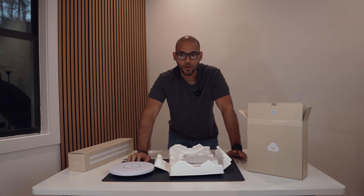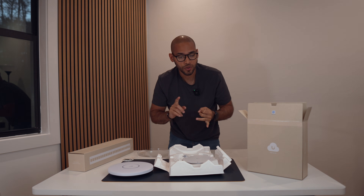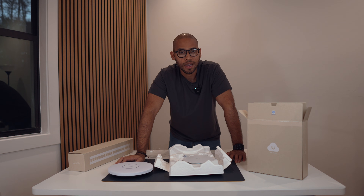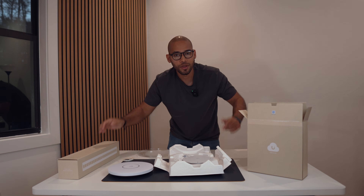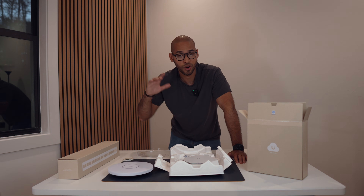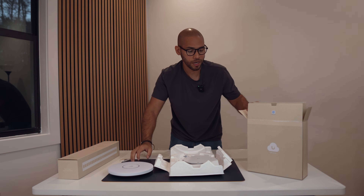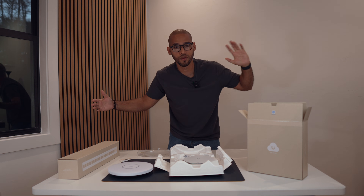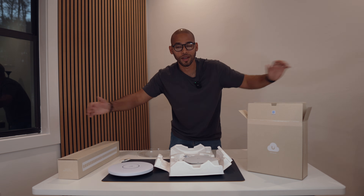I still need to get a server rack and a few accessories, and also a UPS — I don't have that yet. Since this is very expensive equipment, I definitely want to protect it. Let me know in the comments what I should be doing — this is my first time building a server and running cable throughout the house, so any tips would be really appreciated. This is going to be a part two series once I receive the rest of the stuff and start the build. Thanks for watching, and I'll see you in the next video.